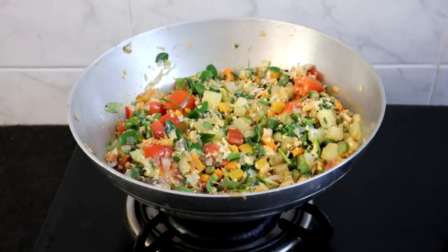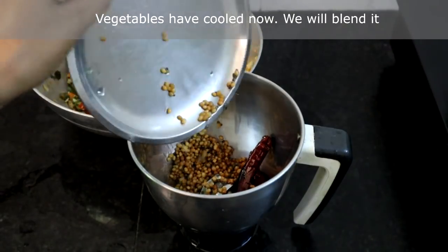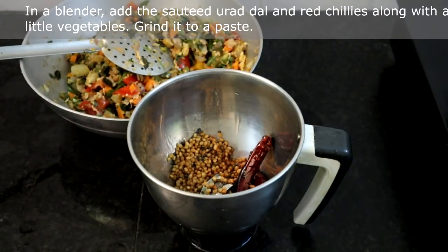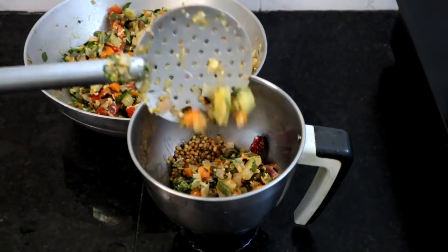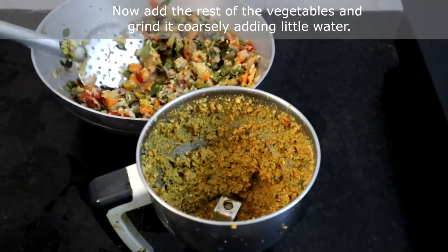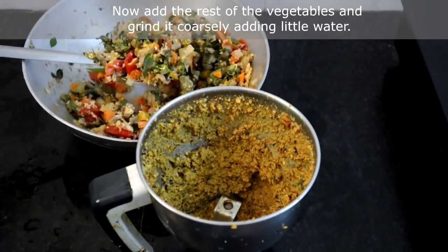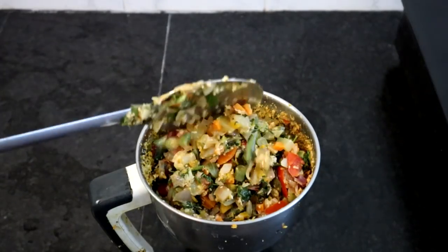Turn off the heat and let it cool. Now the vegetables have cooled down, we will grind it. In a blender add the sauteed red chillies and urad dal. Add a little of the vegetable mix and blend it to a fine paste. Then add the rest of the vegetables and grind it to a coarse paste. Add a little water if required.